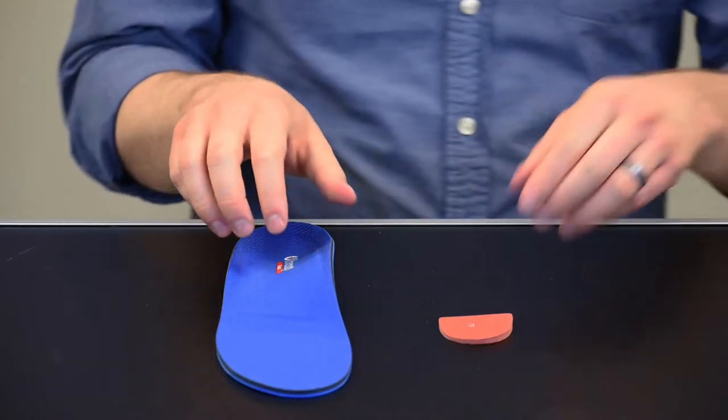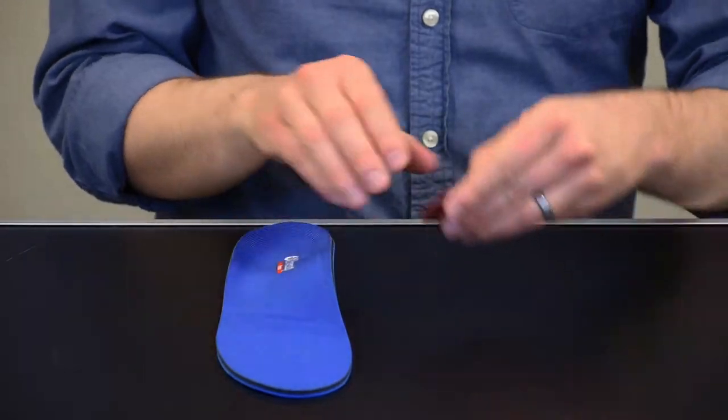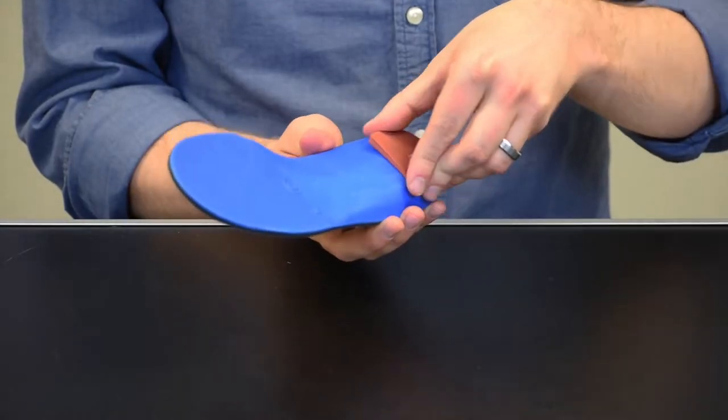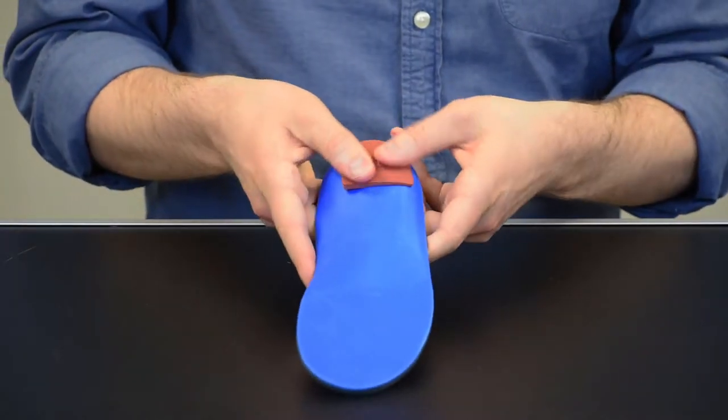To apply, select left or right as designated, remove the adhesive backing from the wedge, and apply firmly to the underside of the orthotic's heel platform. If necessary, adjust the position for comfort.